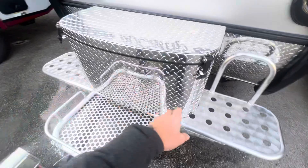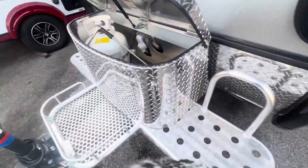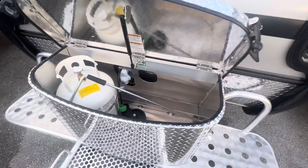In the front, we've got the diamond plate storage container on the boondock platform holding your 20-pound propane tank and your wheel.